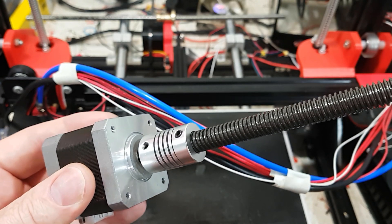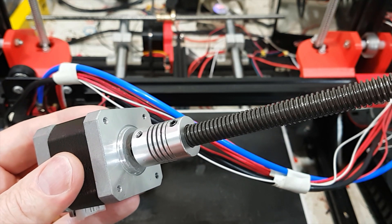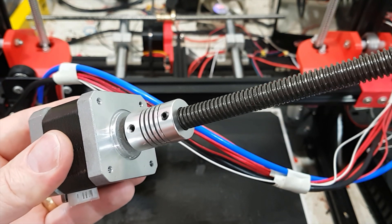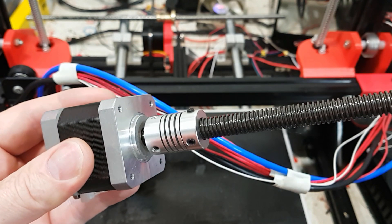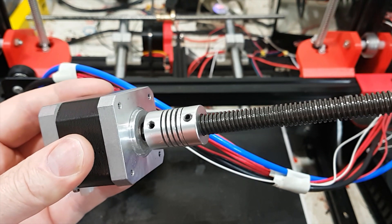There are links to stuff in the description below and a reference to the video about 3D printer accuracy. Alright guys, I shall see you on the next one — bye-bye!